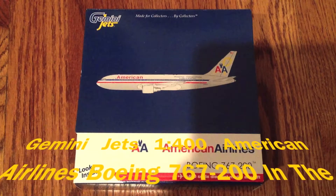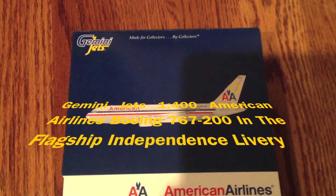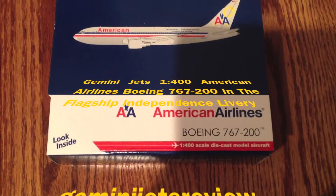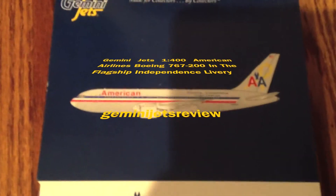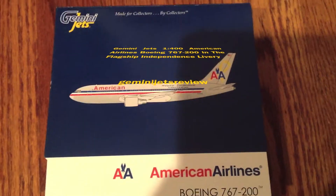Hey, what's up guys, Gemini Jets review here coming at you with the Gemini Jets unboxing video. This time it's the American Airlines Boeing 767-200, released in 1:400 scale. This model is in the Flagship Independence library, which is something a little different, and this is actually a new release by Gemini Jets.